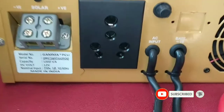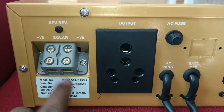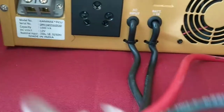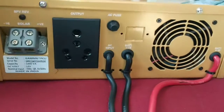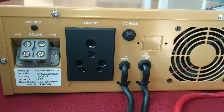The inverter is an IRMV. We have a 12V inverter. We have to connect the inverter to the electricity, then connect the battery, the AC input, and the current output.